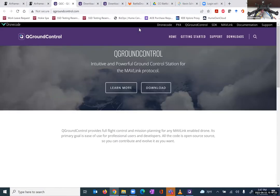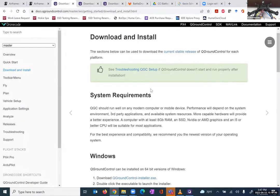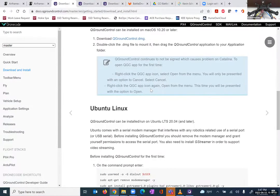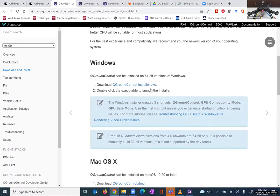QGroundControl is a way of interfacing with your PixHawk through a GUI. It's described as an intuitive and powerful ground control station for the MAVLink protocol. You might tuck MAVLink away — we're going to be using MAVRos to interface our Jetson Nano with our PixHawk. This is just a protocol to send information back and forth. You want to follow the download button and, depending on whether you're on Windows, Mac, or Ubuntu, download the appropriate version. The download is relatively fast and straightforward, so I'm not going to cover it here.